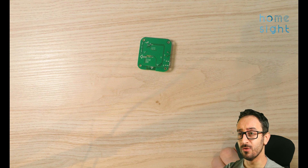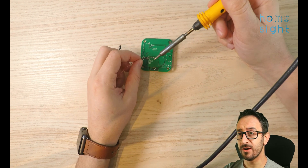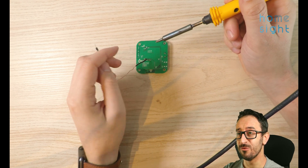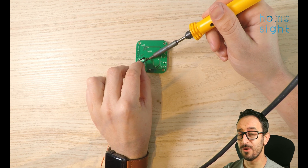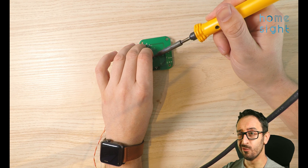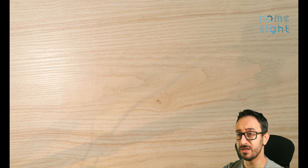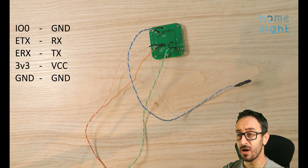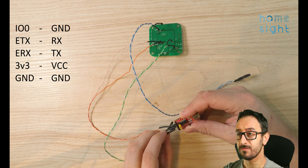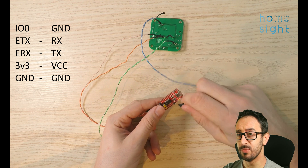My normal jumper wires don't fit these holes, which is a bit annoying, but I've put links to jumper wires that should fit in the description below. I'm going to have to solder these on — I quickly realise I need a proper clamp and not to do it at arm's length while recording. If you're not too adept at soldering you'll want to buy those jumper wires; the holes are not normal sized — they're certainly not the same as the Sonoff RF bridge ones. Here I've soldered all the connections on and connected everything up to the TTL adapter, including the ground pin into IO0.